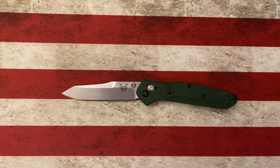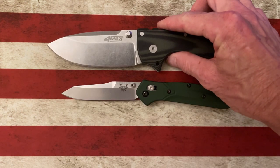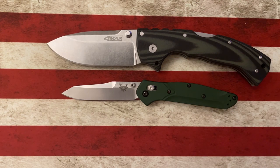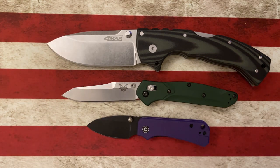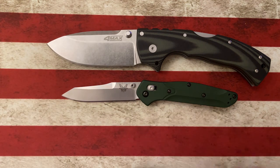Let's do a couple of quick size comparisons. Next to the Cold Steel 4 Max and the Vosteed Baby Banter, it's going to be bigger than the Baby Banter and smaller than the 4 Max.